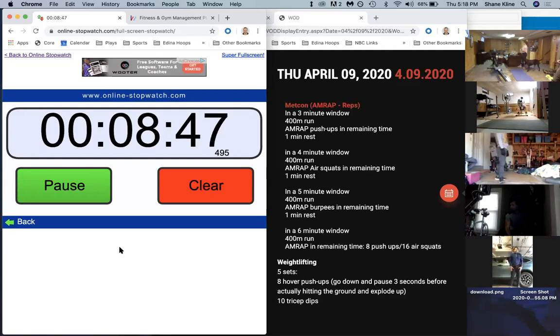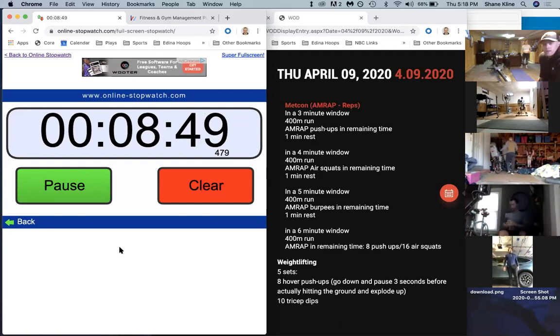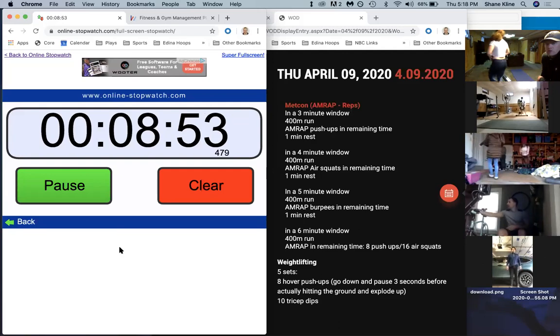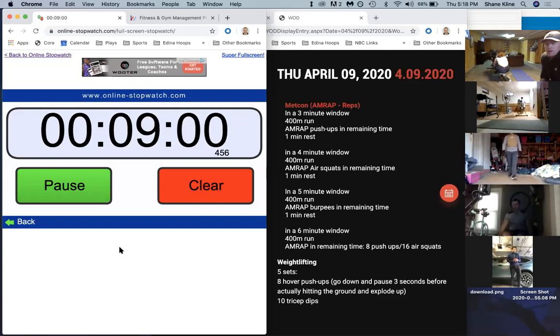Fifteen seconds. Ten seconds. We have five minutes now, going to 14 minutes on the clock. In three, two, one, and go!